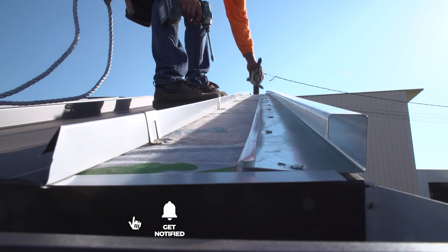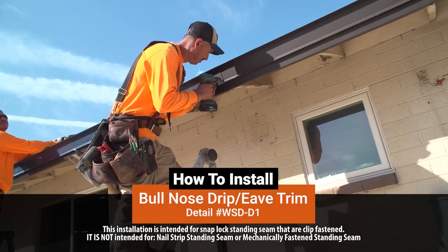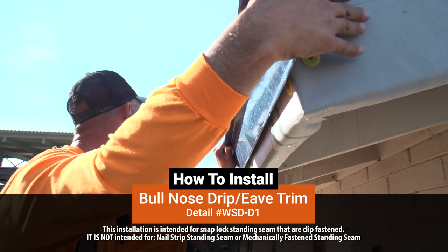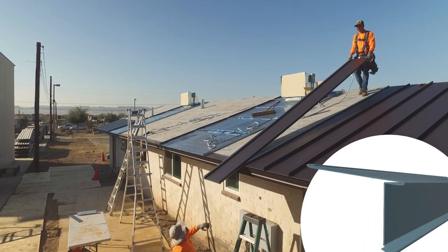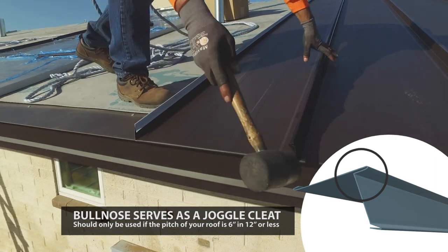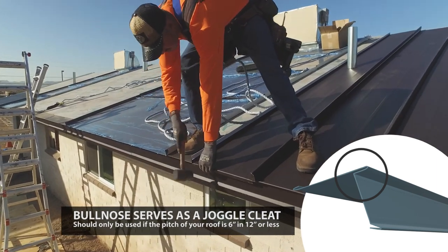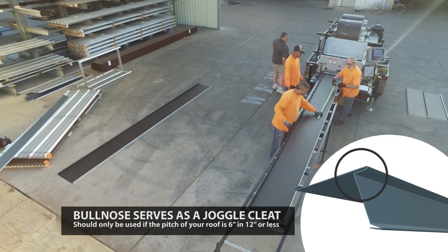In this video, we'll show you how to install a Bull Nose Eave Trim. Eave Trim with a Bull Nose Drip Edge is an easier and faster installation compared to a standard Eave Trim with Joggle Cleats — there are less parts to install. This type of trim should only be used if the pitch of your roof is 6 inches in 12 inches or less, and it's intended for a snap lock clip system panel, not a nail strip or mechanically fastened panel.